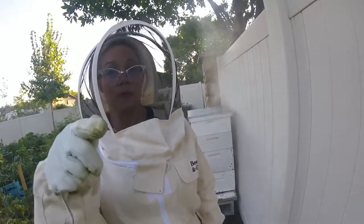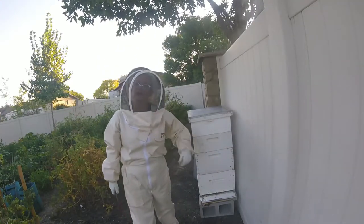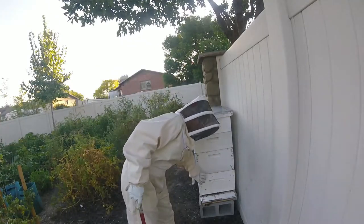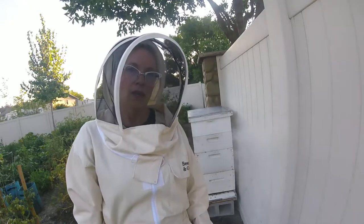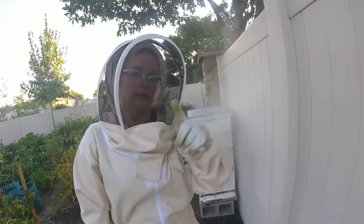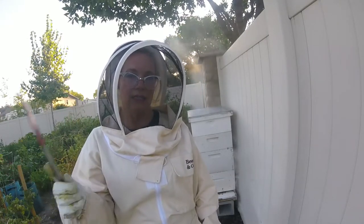I'll come back tomorrow evening. I'm going to take this one off tomorrow evening and then I will leave the two deeps and that medium for the fall and winter. Let's see how much they clean it up between tonight and tomorrow night.